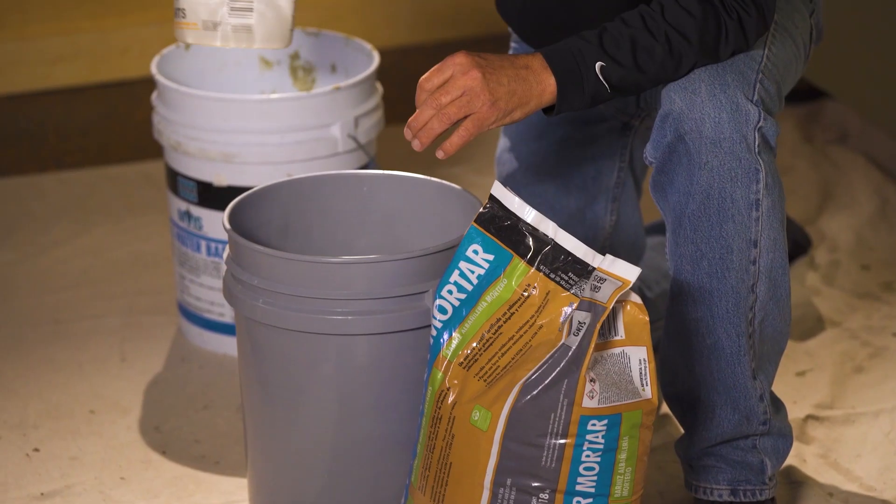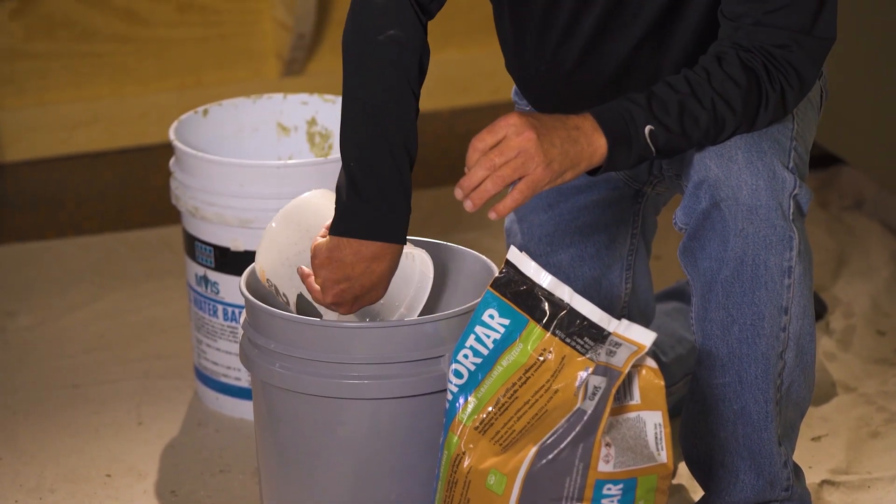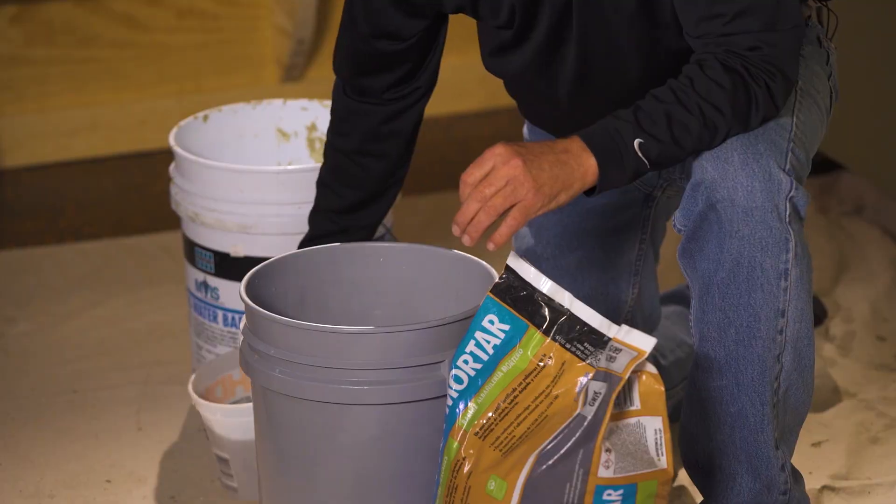Each of these are mixed a little bit differently, so follow the data sheets and the mixing instructions for each one. We want to make sure that we start with clean potable water. You'll put in the measured amount needed for the mix, and typically we'll hold about 10% of that out and start mixing the product.